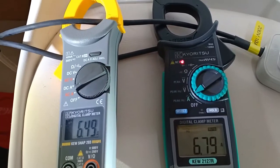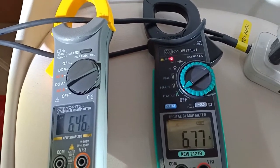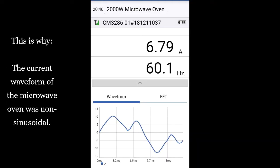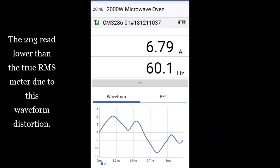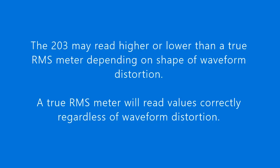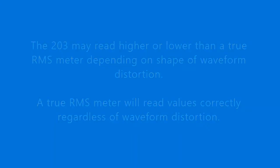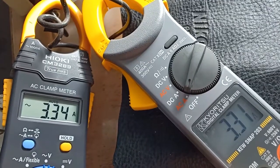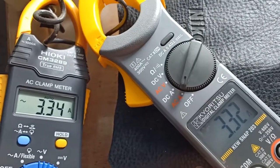The Kew Snap 203, an averaging meter, measured current a little lower than the 2127R, a true RMS meter. Here's why. The Kew Snap 203 measured current the same as the CM3289, a true RMS meter. Here's why.